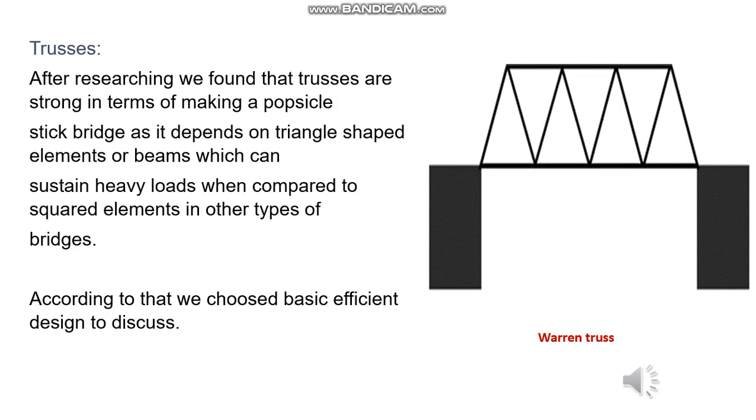According to that, we chose a basic efficient design to discuss, which is the Warren truss, which is shown in the figure.